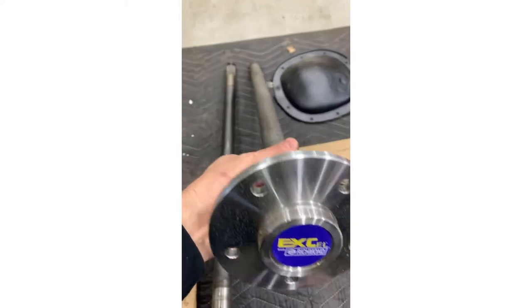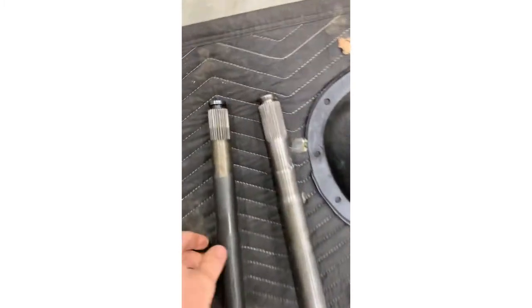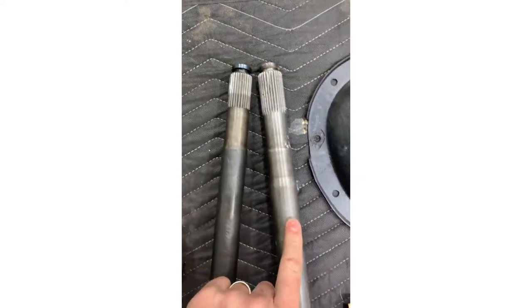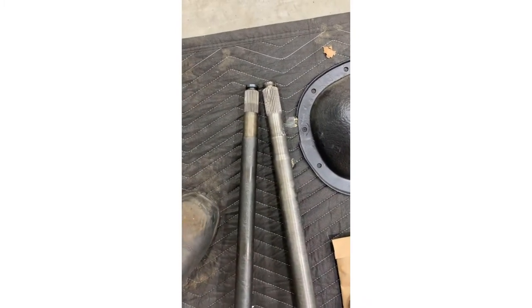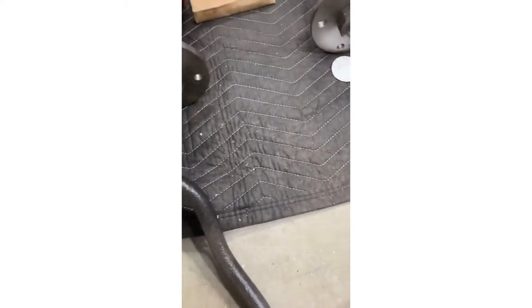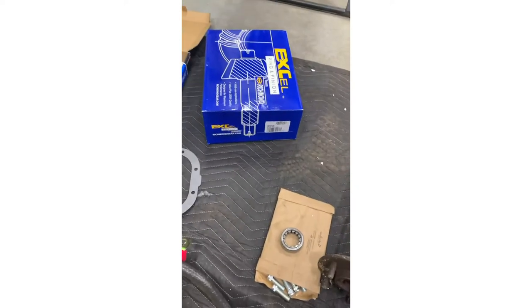I wanted to show the difference between the new 28 spline axles and the 26 spline axles. Here's what came out of this housing - 26 spline versus 28. There's a significant difference in diameter; this 28 spline is a lot beefier. As far as longevity and holding up, it's got nice transitions and I think it's going to do everything we want. The only thing we need to do before throwing these in is press the studs in.